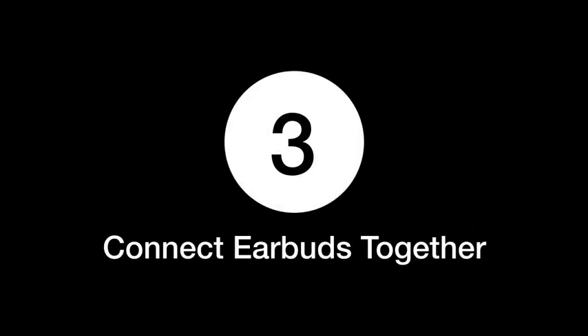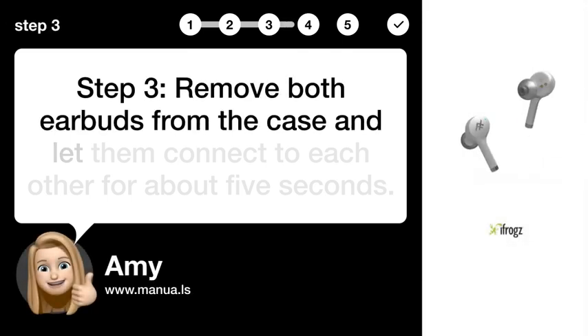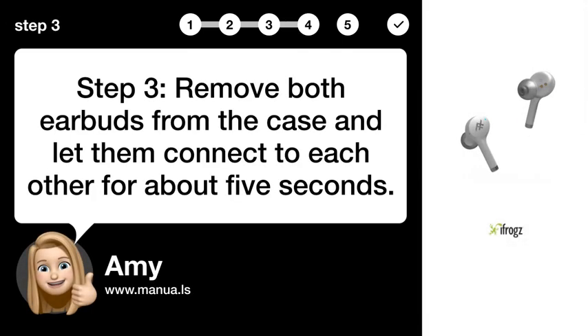Step 3: Connect the earbuds together. Remove both earbuds from the case and let them connect to each other for about 5 seconds.